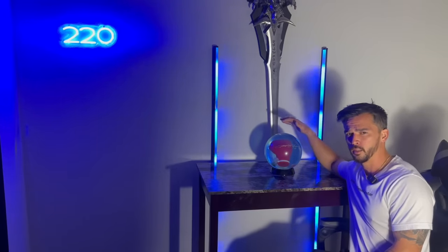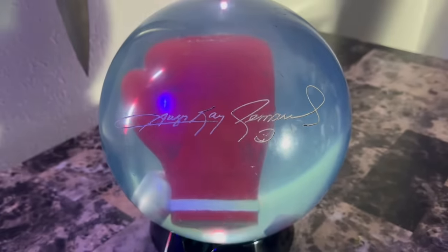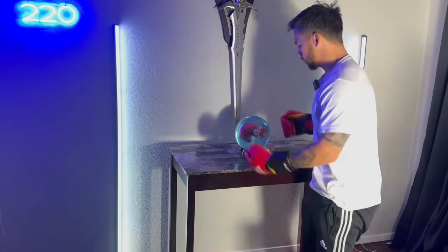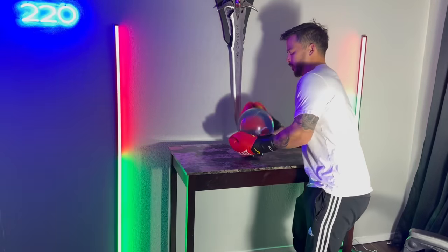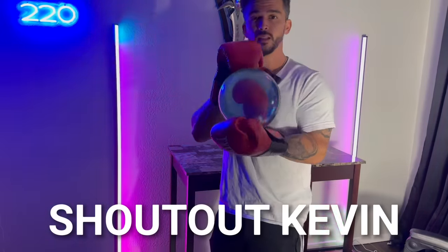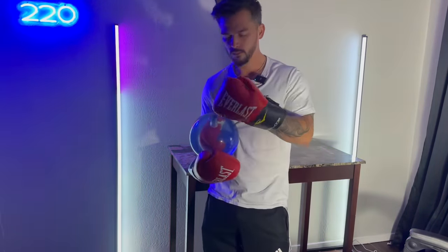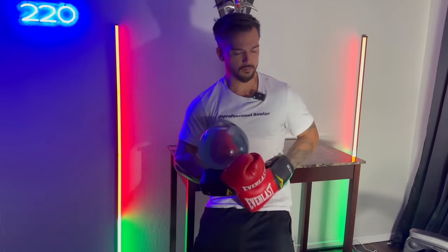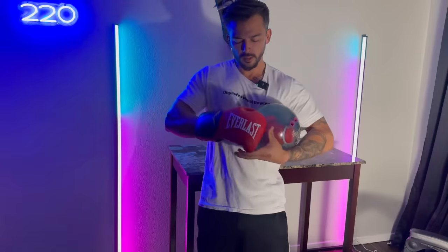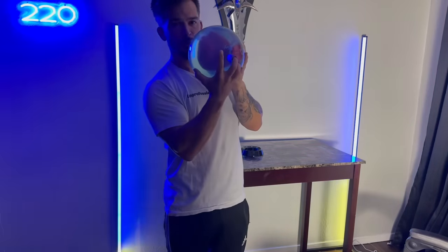Sugar Ray Leonard Boxing Glove Bowling Ball. So we got the Boxing Glove Bowling Ball. Shout out Kevin for bringing this ball's existence to my awareness. I had no clue this was even a thing. But this ball is drilled for a left-hander, and the thumb is way too small. So the only way I can throw this is two-handed upside down. So that's what we're doing.